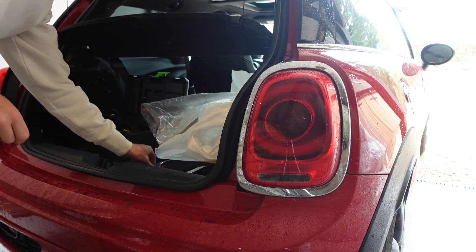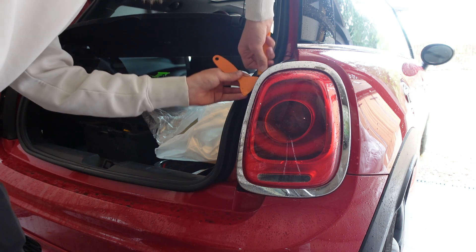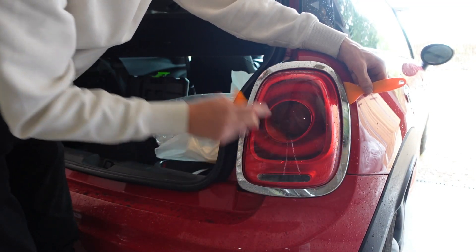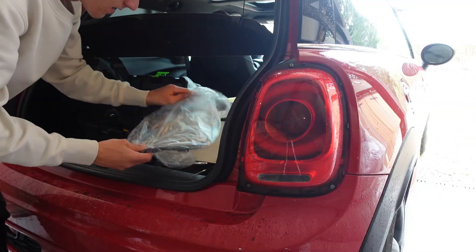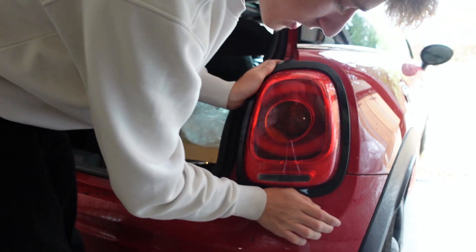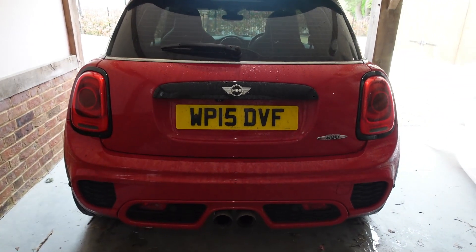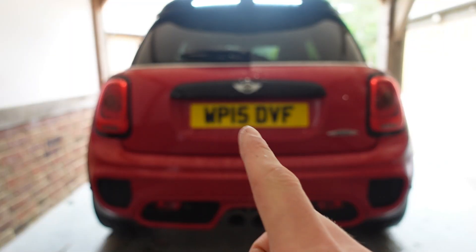I would suggest having two pry tools because it makes it easier when you can get around the outside. It's so much easier to unclip around here than in here, but I think you have to start there because you can get leverage on it. There we go - here is the other one. Same process again, just clicking it in. That is done.